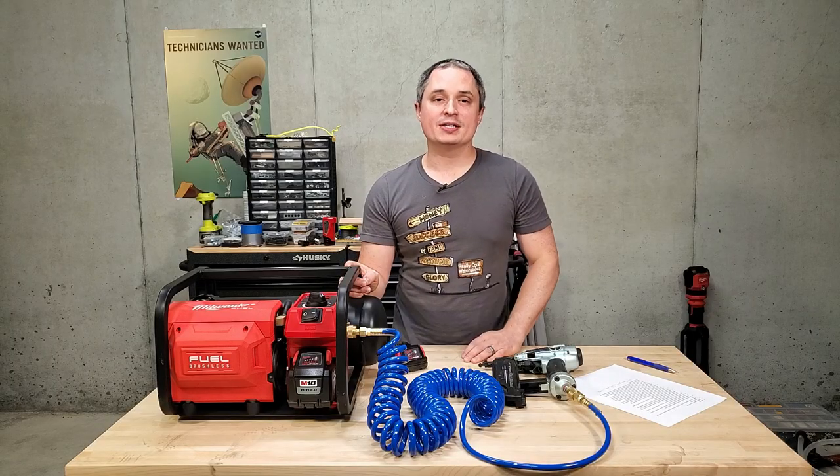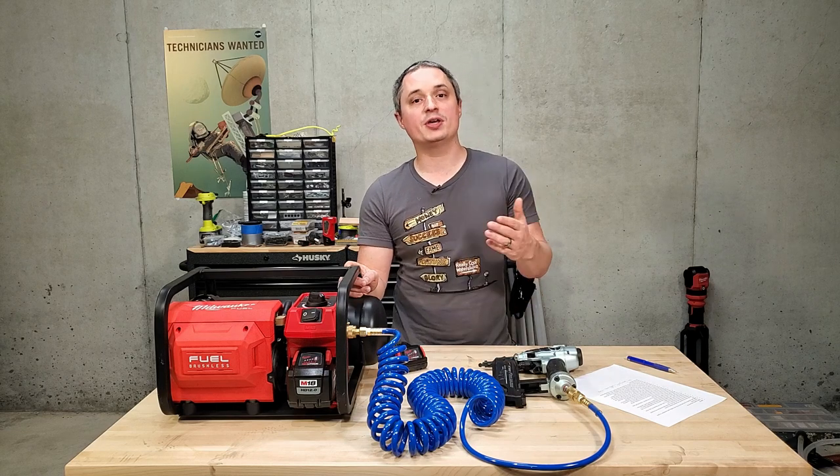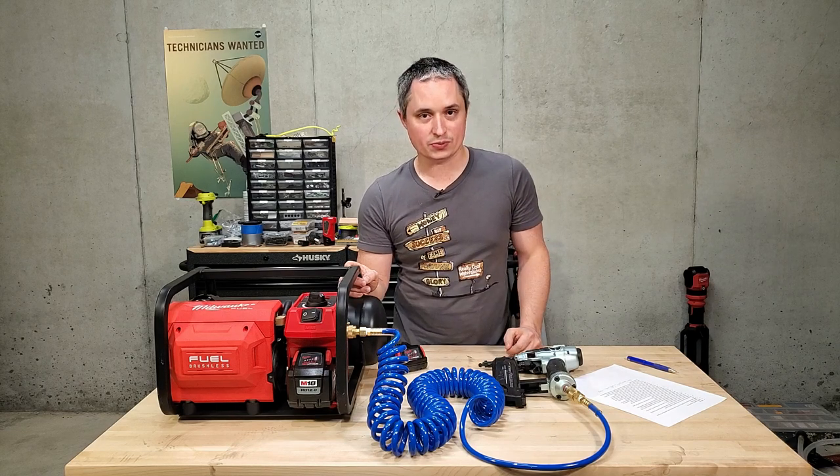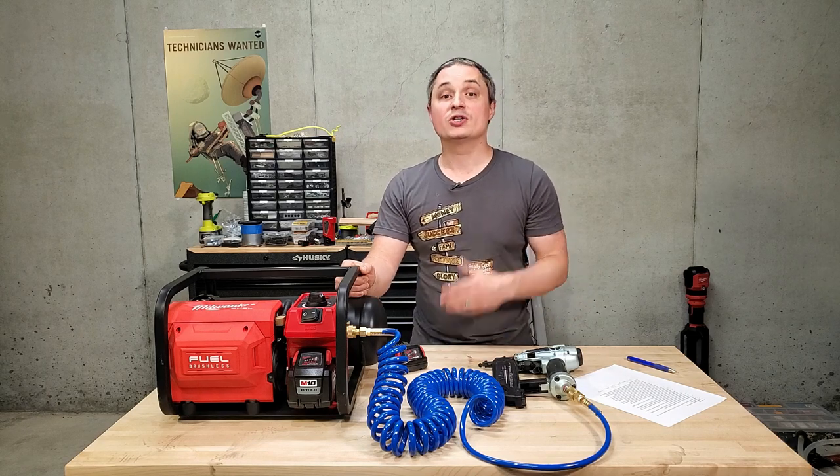Hey everyone, this is a review of Milwaukee's M18 Fuel Cordless 2-Gallon Quiet Compressor, model number 2840-20. I'm going to talk about use cases, how it performs, what I like about it, and what I don't like about it.